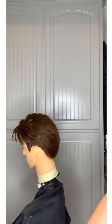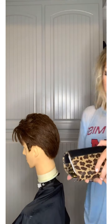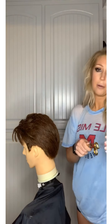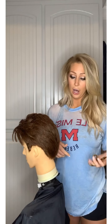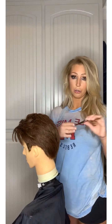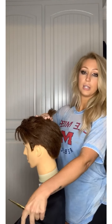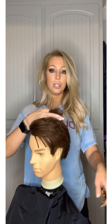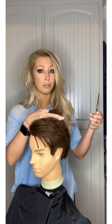I can show you real quick how to point cut. Please be careful when you do that. Point cutting is going to soften up the edges so it's not just straight across. Please don't do it if you don't want to or don't need to, but it just softens things up — it works well with thicker hair and sometimes with thinner hair too.